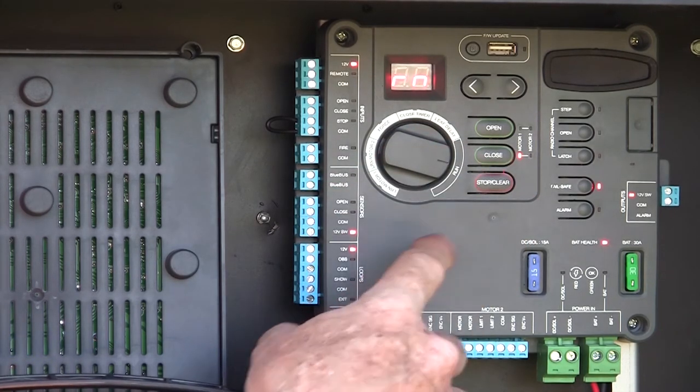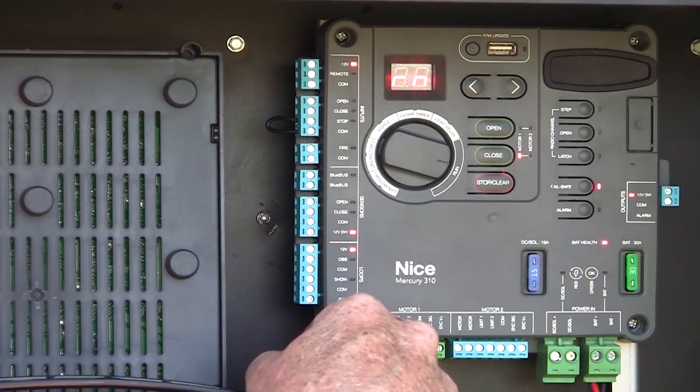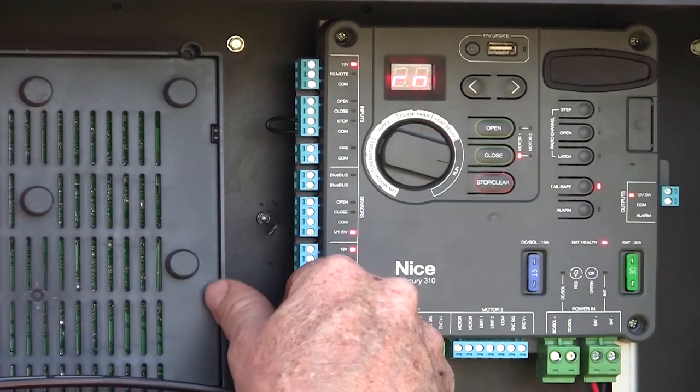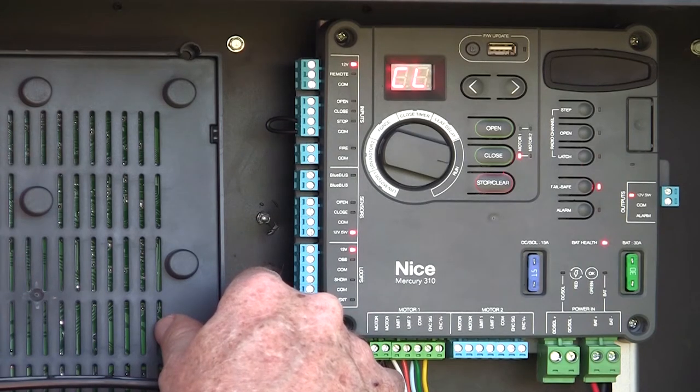To the right of the dial we have our open, close, and stop buttons used to control the gate, left and right selector buttons for adjusting different parameters when using the rotating dial, and our USB input which can be used to do a firmware update.